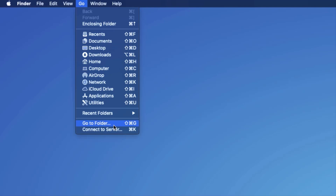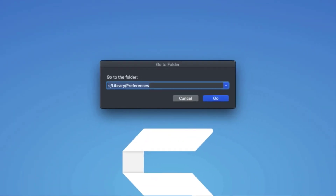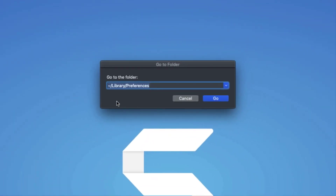In order to do that, go to your Finder menu, click on Go, and then choose Go to Folder, and type in the following command: ~/Library/Preferences. When you click Go,